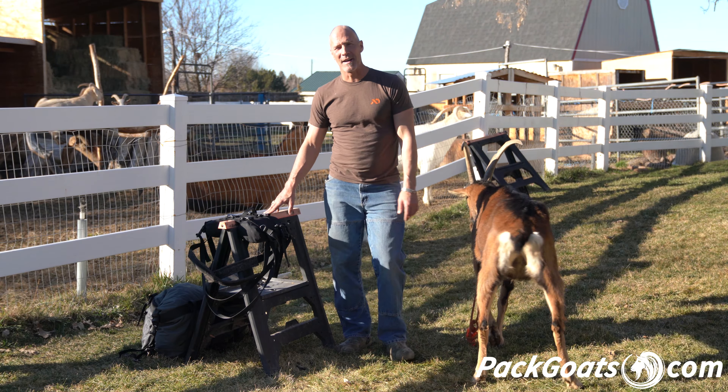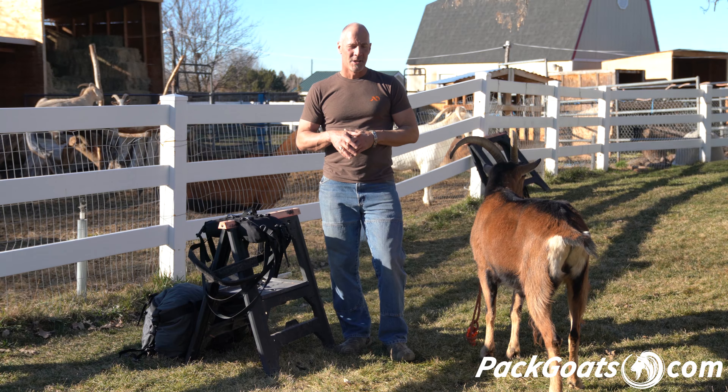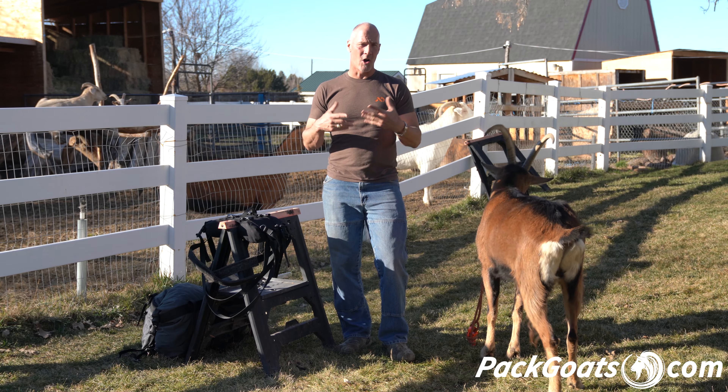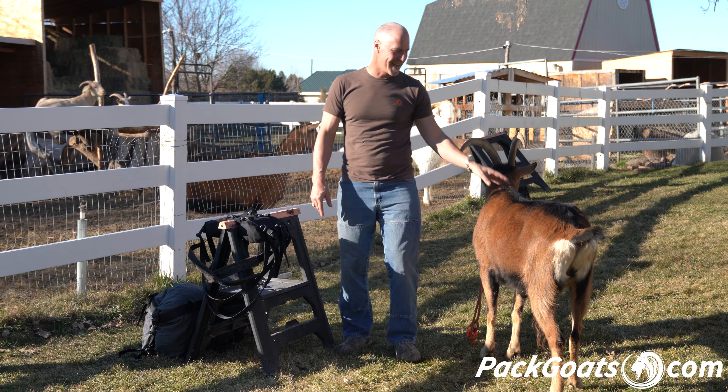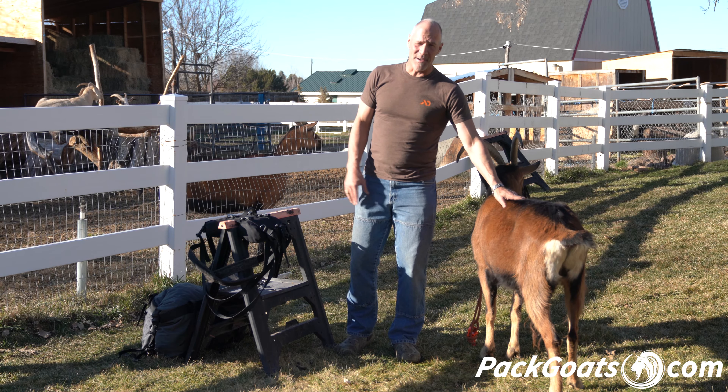Hi, Mark Warnke here, PatCoats.com. I'm so excited to show you our Adult Soft Saddle. By the time I get here to show you guys, it's been a long process and a lot of work to get here, and we are finally here with the Soft Saddle.